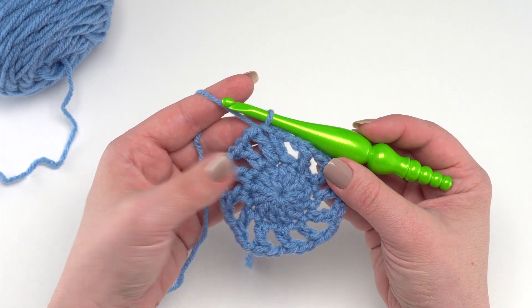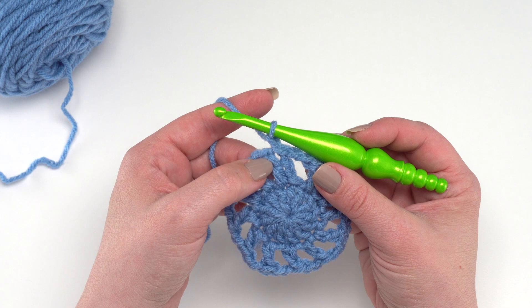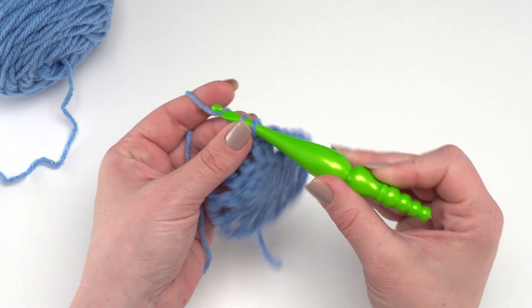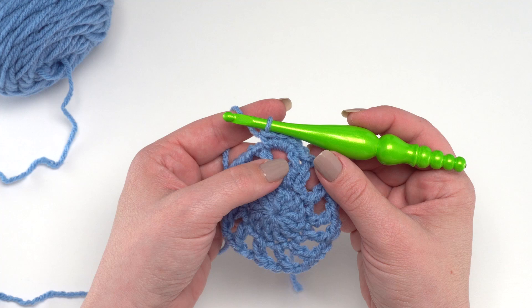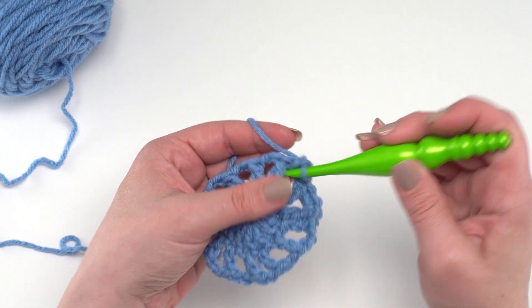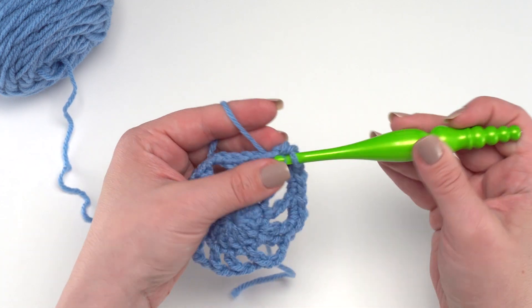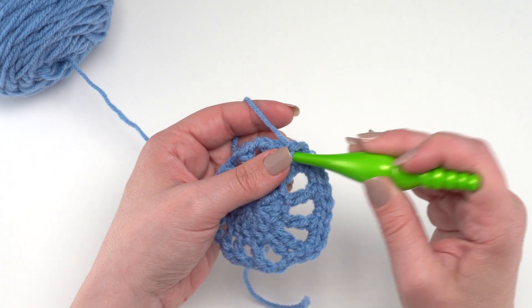We're ready for round three. Here we're going to chain one, skip the first double crochet, and work three single crochets in the next chain-two space. You don't have to work into the chains — just go right in that space, pull up a loop, yarn over and pull through for a single crochet — one, two, three. Then skip the next double crochet and work three single crochets in the next chain-two space. That's our basic repeat — skip the double crochets and work three single crochets in each chain space around. At the end of round three you should have 36 single crochets.